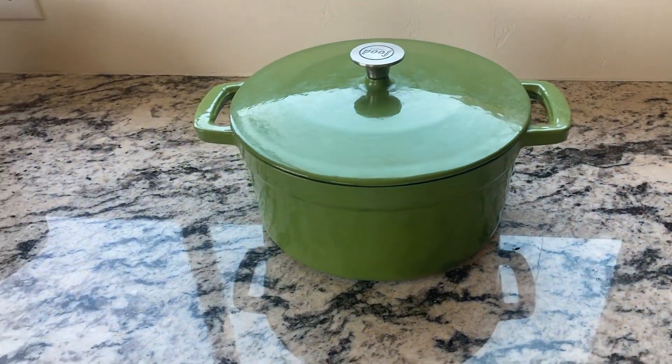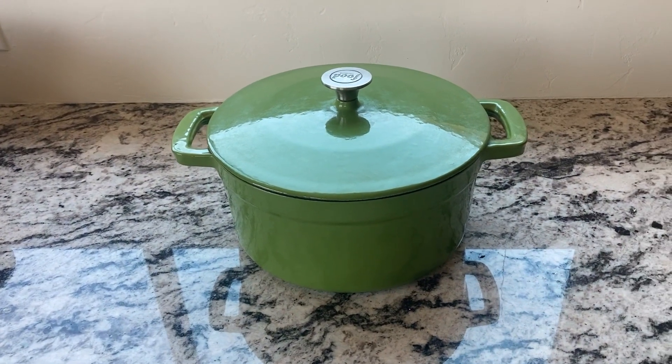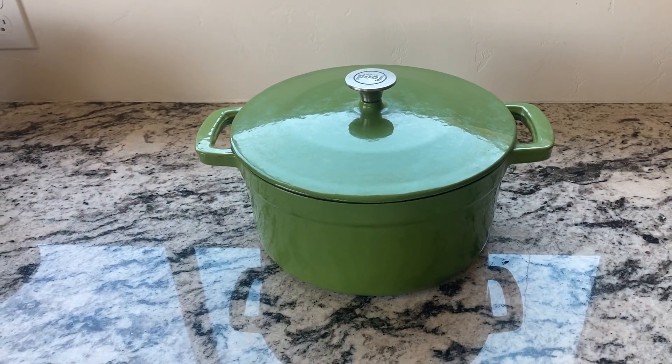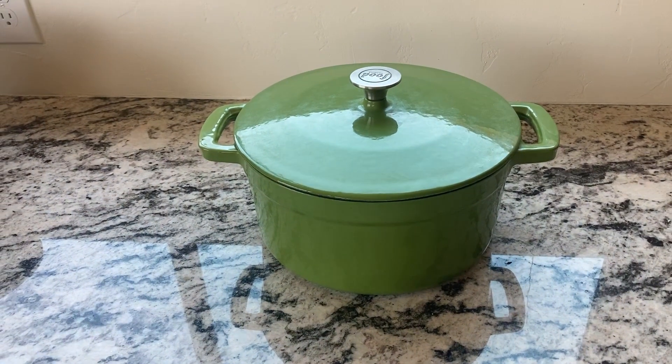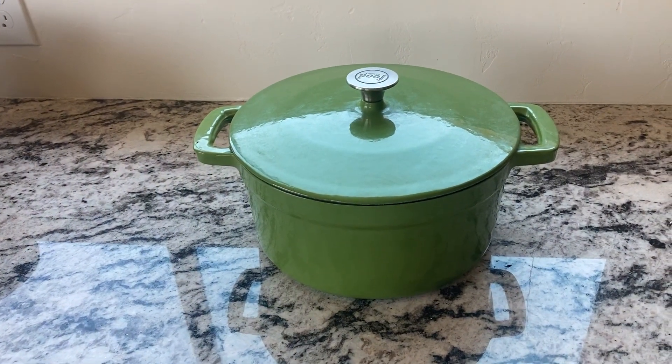This is a Crock Pot Artisan Round Enameled Cast Iron Dutch Oven. It's five quart and comes in nine colors — this one is pistachio green, but there are eight more choices. It's easy to clean, nonstick, and perfect for slow cooking, simmering, or braising.